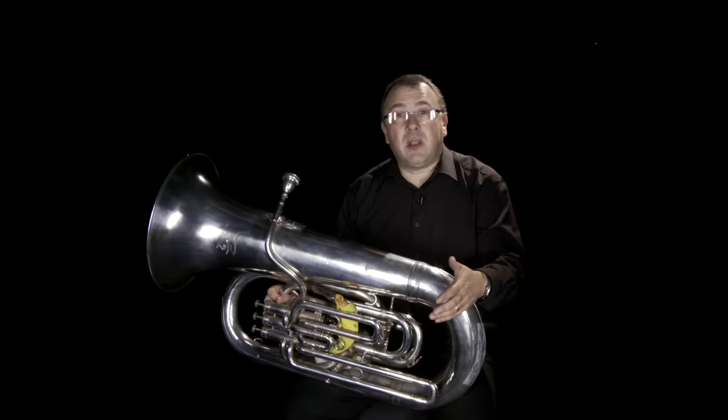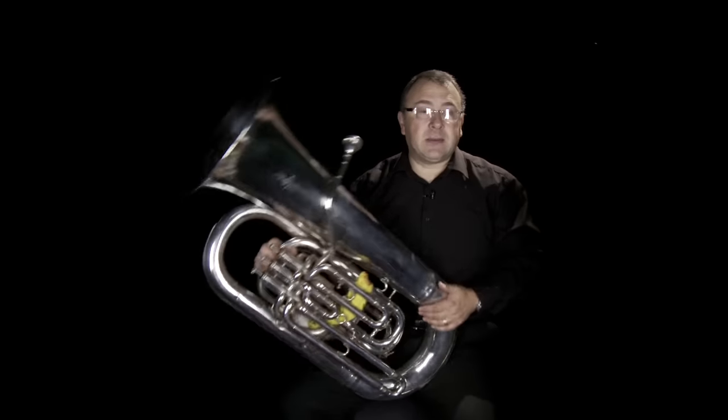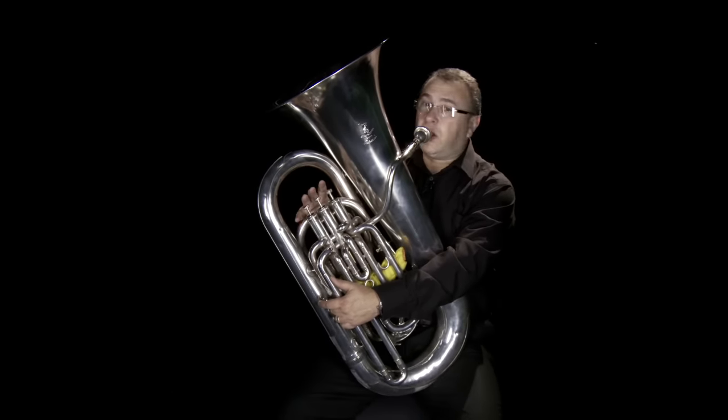The main thing for me is that the tuba is a lot of fun to play. You can join in in almost any idiom — I like to think of it as fitting in with most anything. It's a lot of fun.